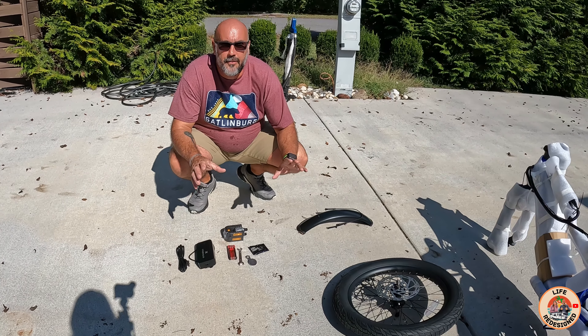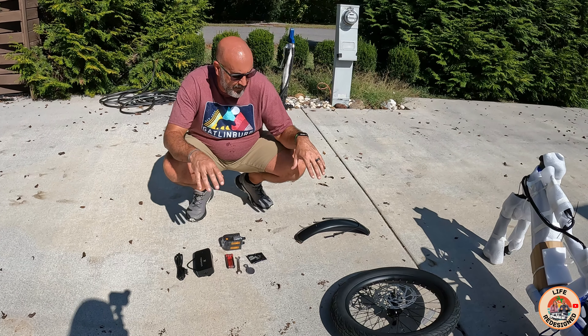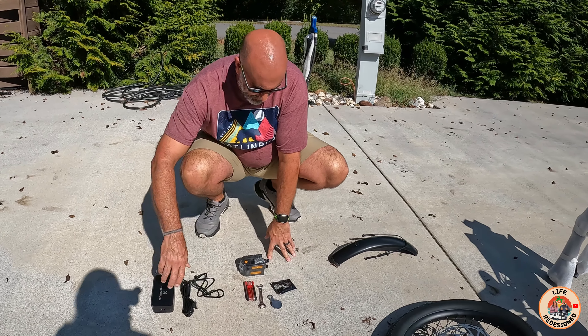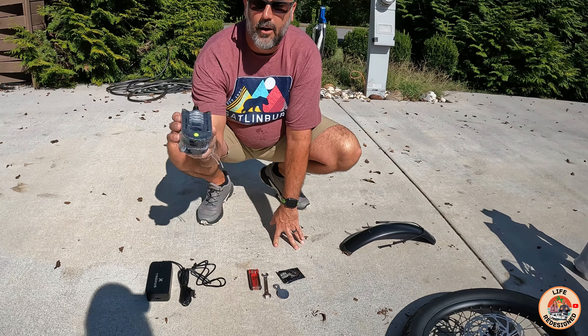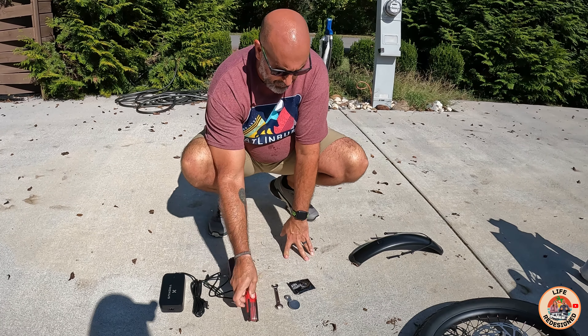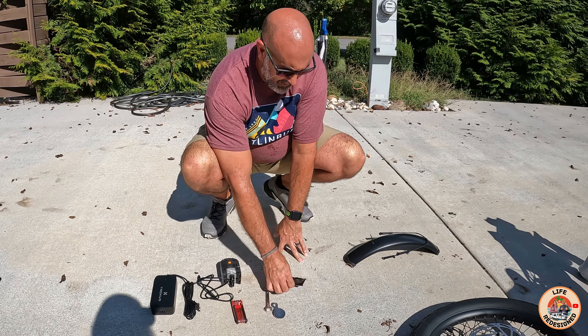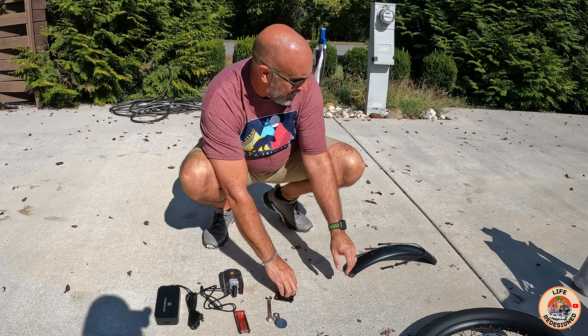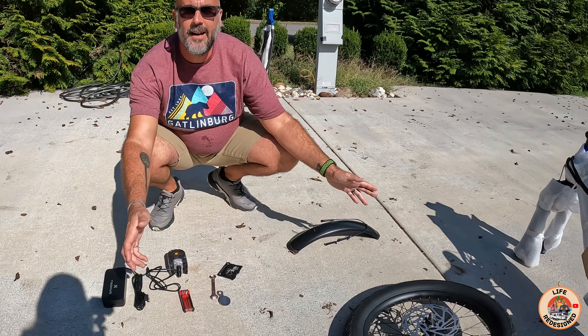Through the magic of technology we're going to bounce out and bounce back once we have this out of the box. Now that we've got everything out, it's really important to show you what's here: the Troxus power charger, your pedals — already wrapped so they won't get marred up — the tool to assemble this with, the wrench, and they even give you bike grease, which is a pretty cool thing. You also have a fender and a tire, and that's really it.